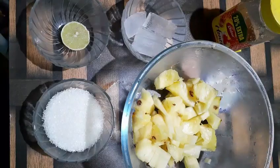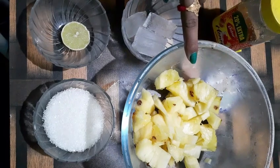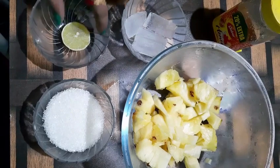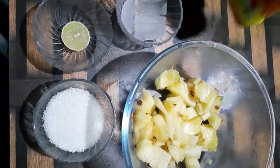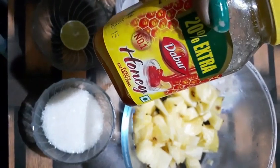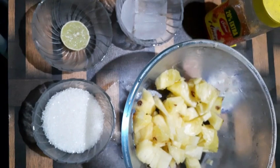Come, let us start how to make pineapple juice. The ingredients needed are pineapple — diced pineapple — half bowl of sugar, half lemon, some ice cubes, and finally honey. I have taken Dabber honey. These are the five main ingredients needed to make pineapple juice.